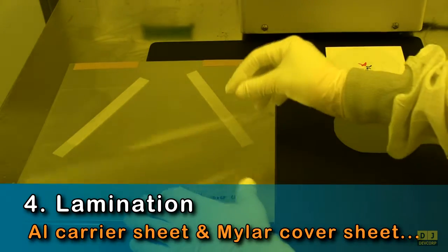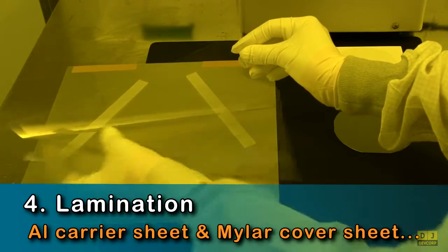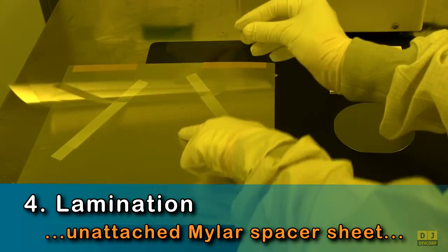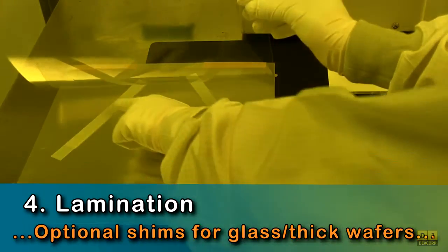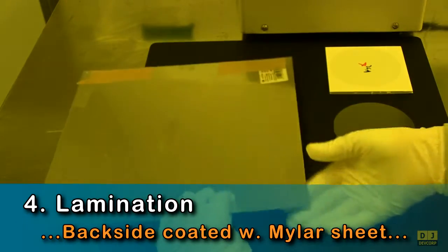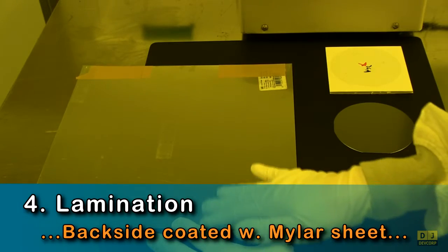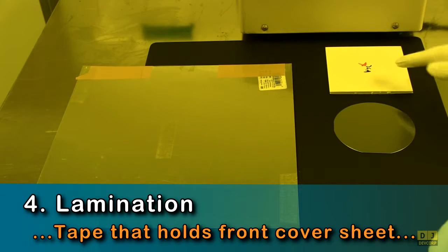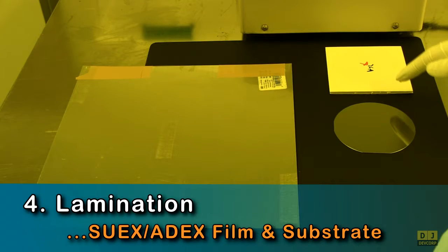Next, inspect your lamination components: an aluminum carrier covered with a mylar sheet, an unattached mylar spacer sheet, an uncoated and smooth carrier surface, and optional shims for processing glass substrates and thick wafers. Also check the mylar sheet coating the carrier back, tape holding the front side mylar sheet, and your 8X or SUEX film and your substrate.